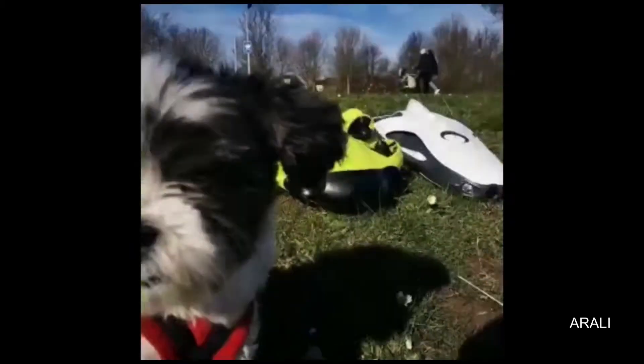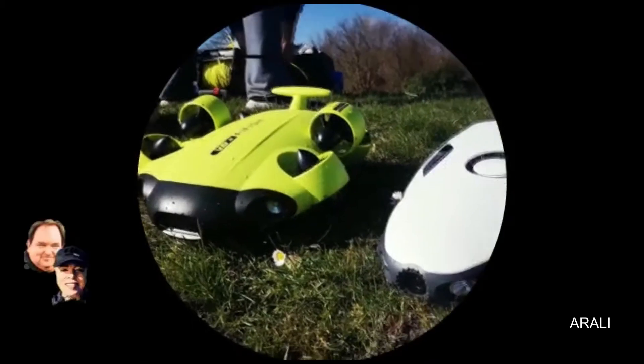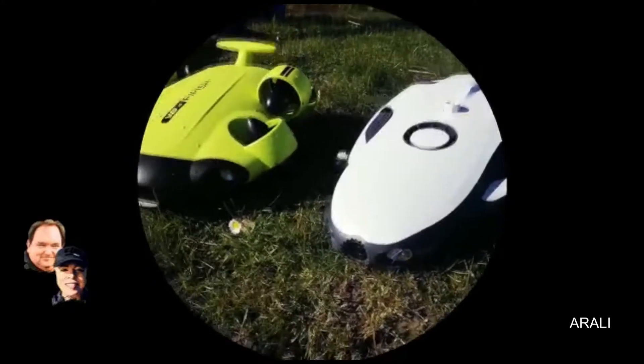Today we're going to be using the PowerRay to film the FiFish in its first dip in the water.